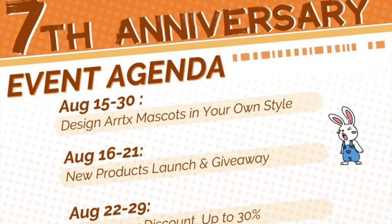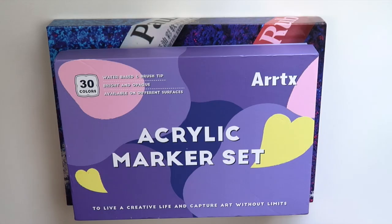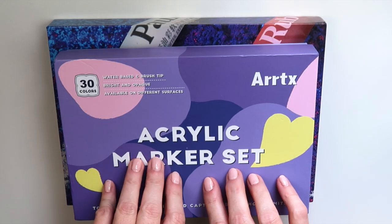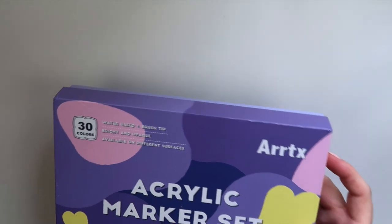They're going to be having some contests and giveaways, an anniversary sale, and discounts on some products — up to 30% off. I'm going to link their Instagram account in the description box so you can check that out if you're interested.